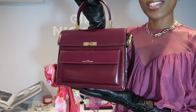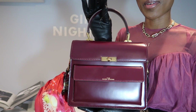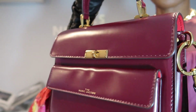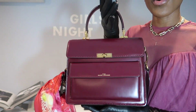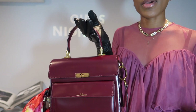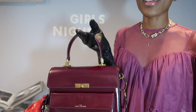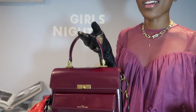This is the Marc Jacobs Uptown bag — isn't she beautiful! Let me show you a close-up so you can see how beautiful she is. What I love most about this bag is of course the quality. If you're going to be spending a good amount of money, you want to ensure that the leather is good, the detailing is good, and even the stitching — I am super keen when it comes to stitching, and Marc Jacobs never fails me.